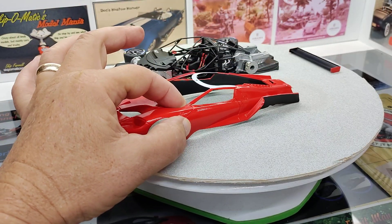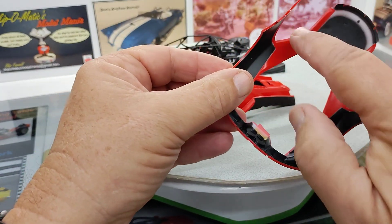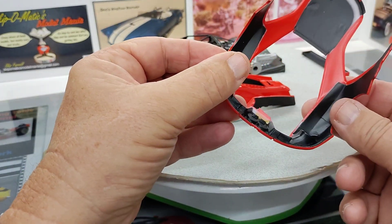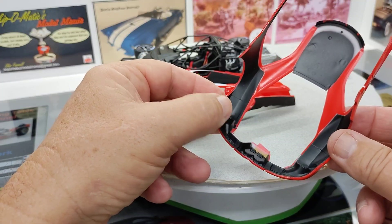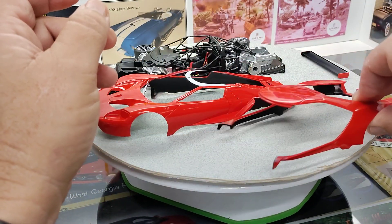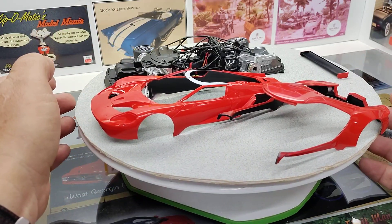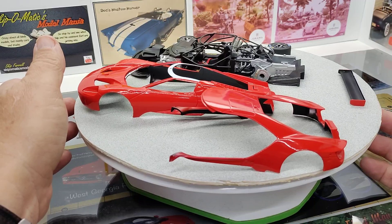We'll get a little light sand on that and start decals here real soon. And on the inside here, this has to be red on the car, so all this has to be taped off and all the black had to be painted. So when it's all together, it'll be pretty cool. It's a neat car and it's coming out nice.